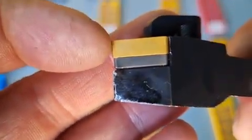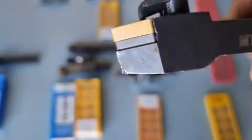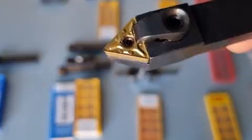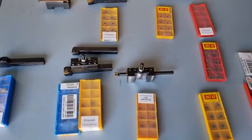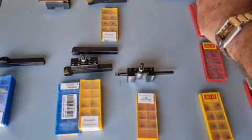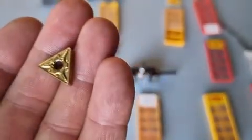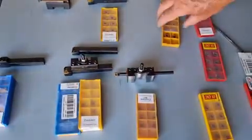When you look at the bit you'll notice that on the front there's no relief, and that's why it's tilted down on an angle of about five or six degrees. It's got three sides, and when you flip it over you've got three working corners on one side and three working corners on the other — so you've got six working corners total.